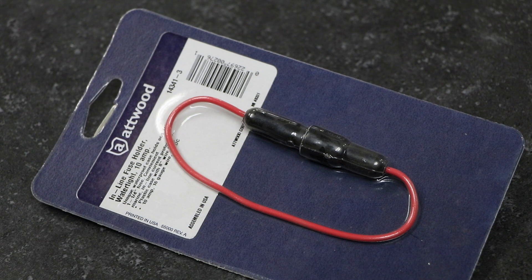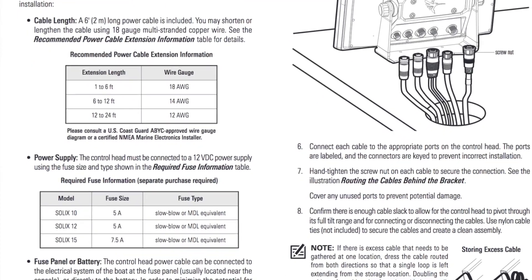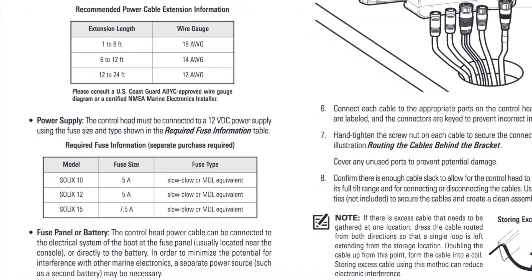Protect your Humminbird by installing the correct size fuse. Consult your owner's manual for the specific fuse requirements for your unit.